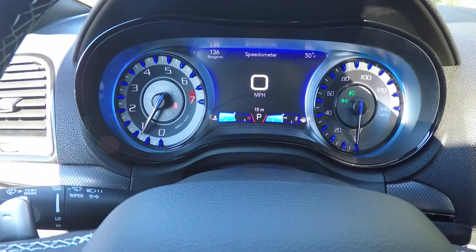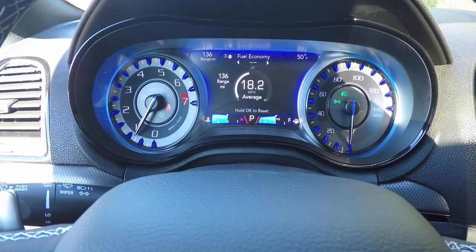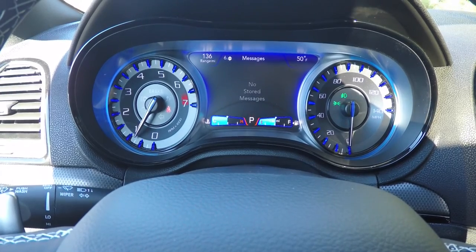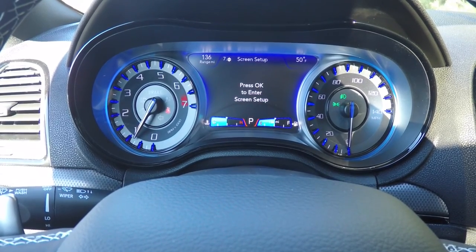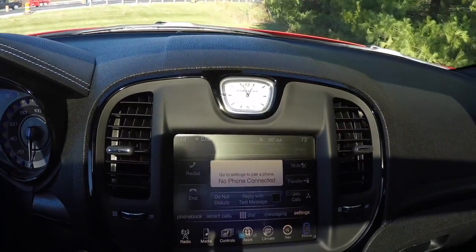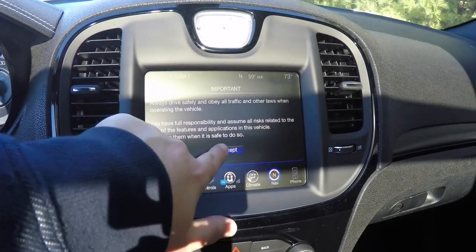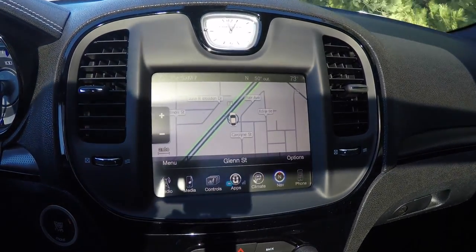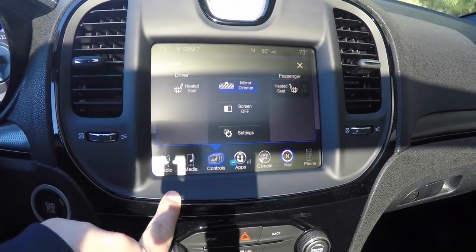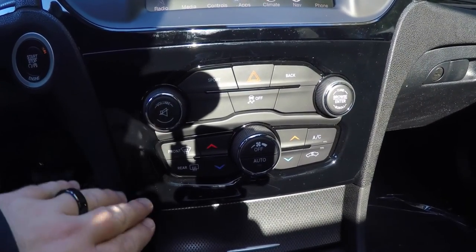Unique S gauges with the reconfigurable cluster. Moving down the center stack, you have your analog clock and the 8.4 inch touchscreen display. This vehicle is equipped with Garmin navigation. Controls for your heated seats are also here, along with redundant controls for audio and climate control.